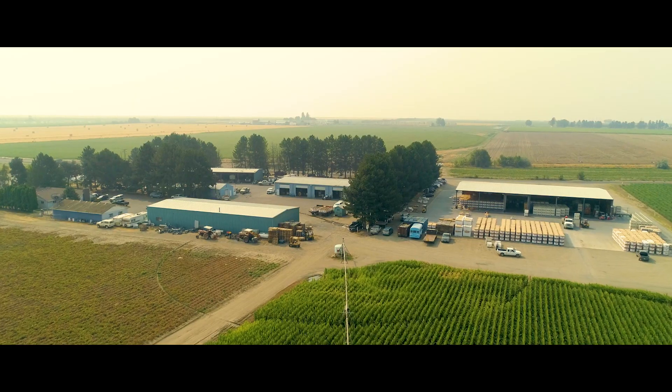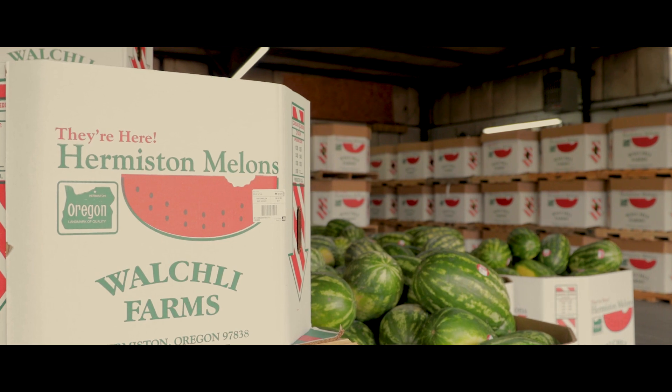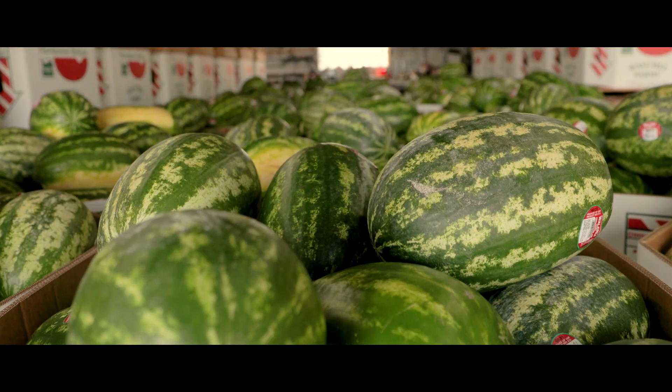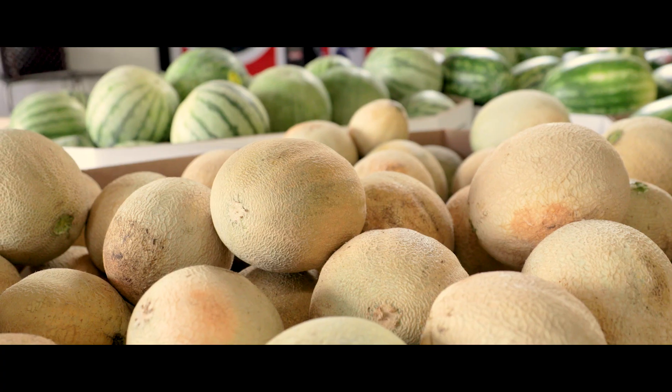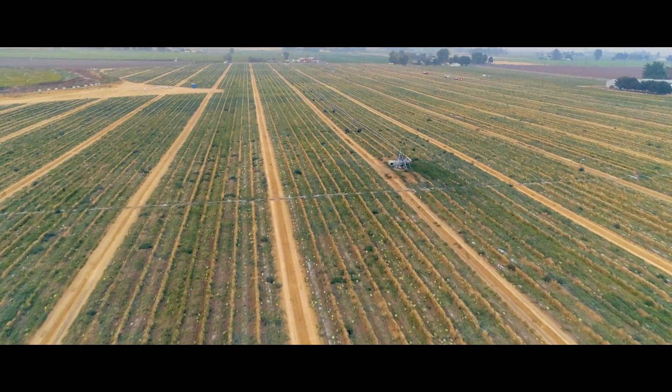I think BioSafe is a good partner with us in our farming practices — a good, safe, quality product that we can rely on. It just kind of goes hand in hand with what we're trying to do with our melon crop.